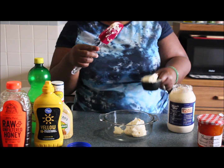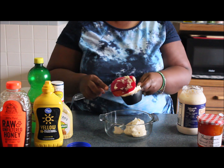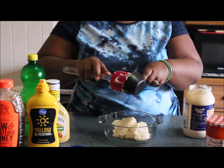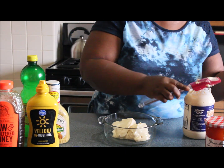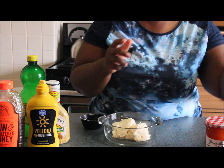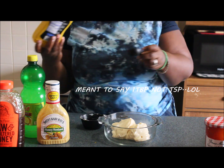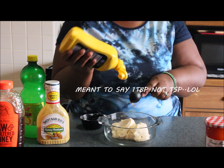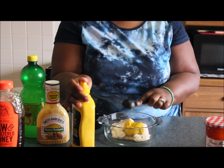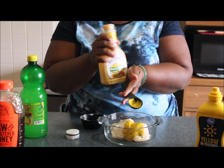Now I've got the miracle whip in there. The recipe calls for one teaspoon of yellow mustard, but since we're doubling it, we're going to do two tablespoons of yellow mustard. And I'm going to go ahead and put one tablespoon of the honey mustard.